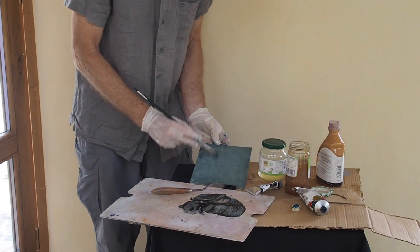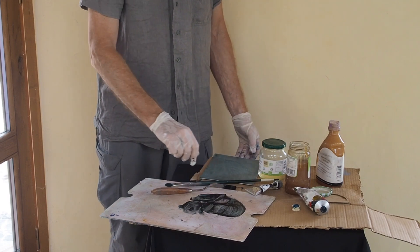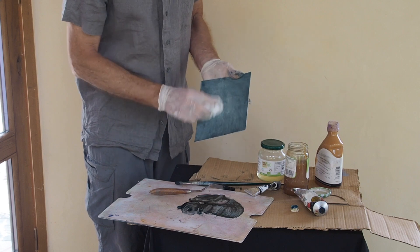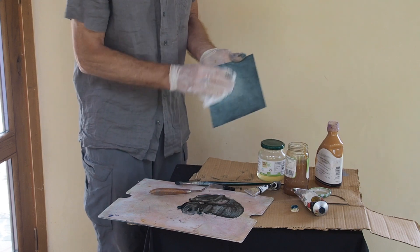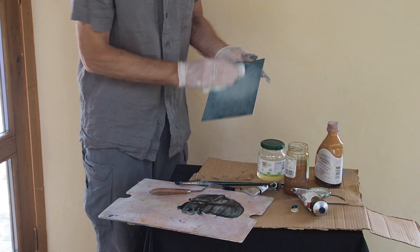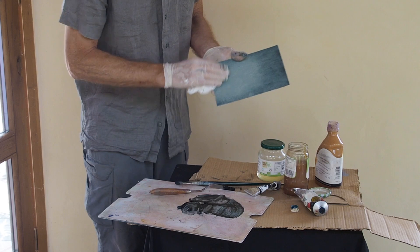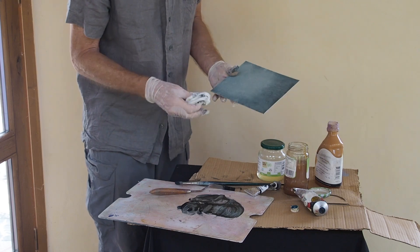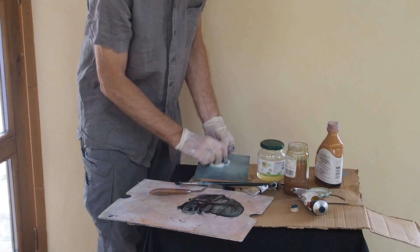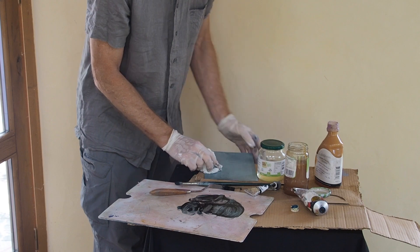If you get it too dark, what you can do is take a rag and wipe it off — you can see now it's getting lighter. I've got it a little bit too dark, so I'll take a rag and remove some of the paint.